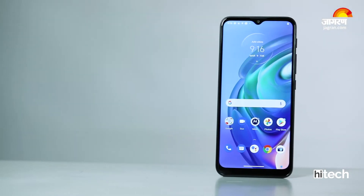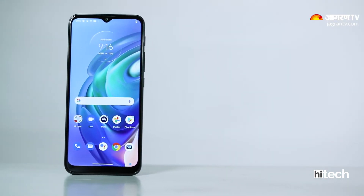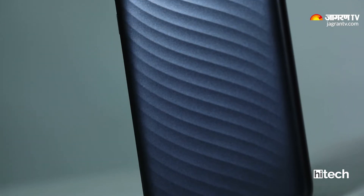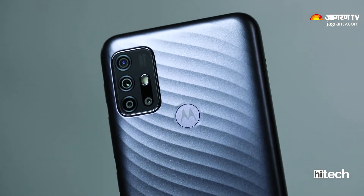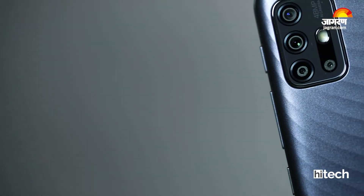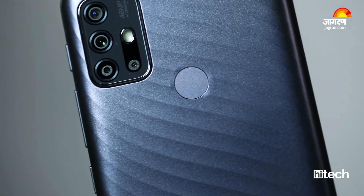Let's look at the first aspect of the Moto G10 Power: its sturdy looks. When you get the phone, you get a solid, sturdy design. When you hold the phone, it grips well because of the curvy design — it doesn't slide easily, so that's a plus point. You get a textured back with a plastic body. You don't need a cover because it doesn't attract smudges. The design at the back is attractive and the colors of the Moto G10 Power look good.